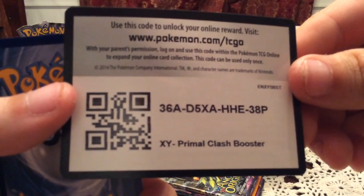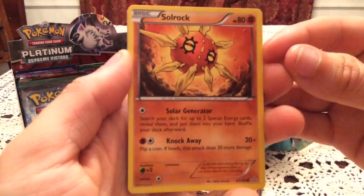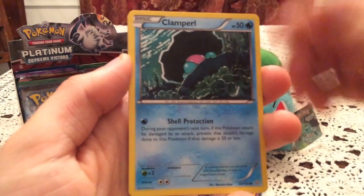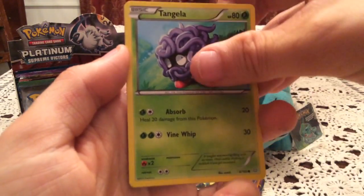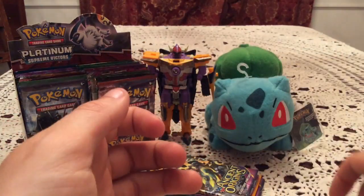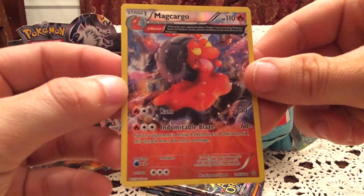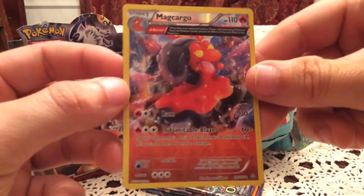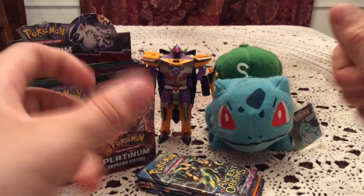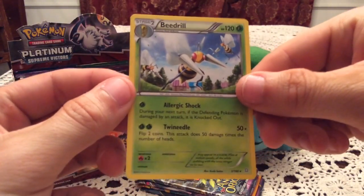On to a Primal Clash pack with Mega Aggron on the cover — here's another code. I think I might give you guys all the codes for this part since you can see them very clearly. Pack contents: Solrock, Clamperl, Nidoran Female, Tangela, Illumise, Whiscash, Maxi's Hidden Ball Trick, Rhydon. Reverse Holo is Magcargo — and there's our first rare reverse! The ancient trait reverses look really cool with the holo effect outside the picture of the card. The rare card is Beedrill — a non-holo rare, but I've liked that artwork since the first time I saw it.